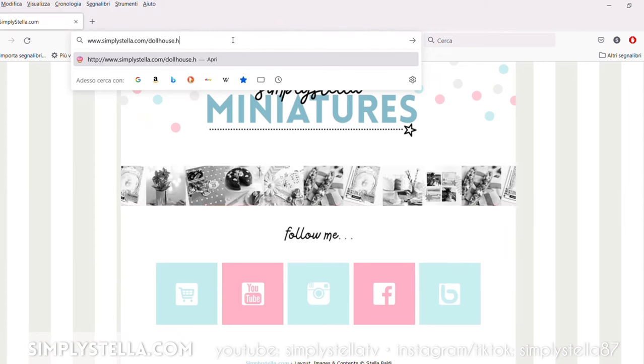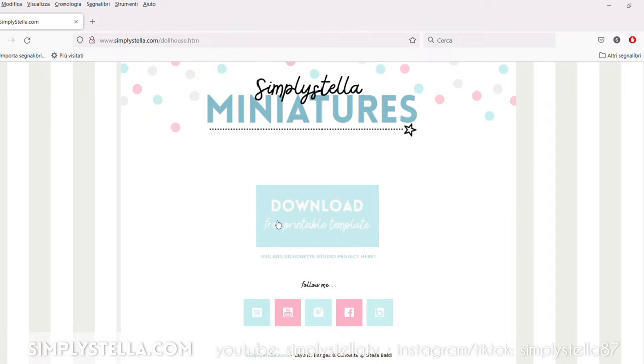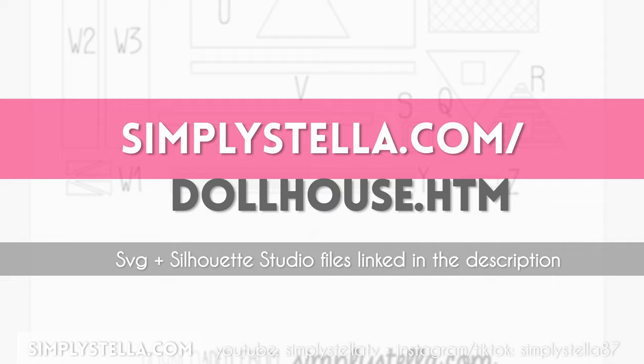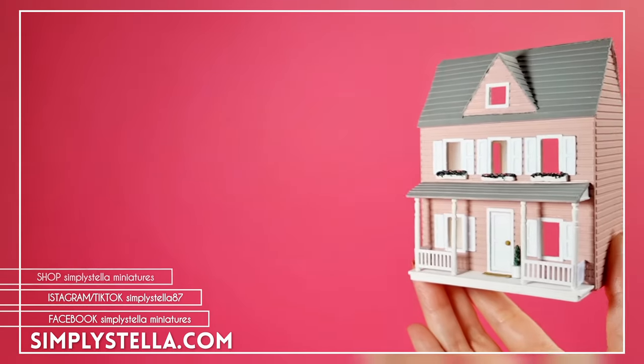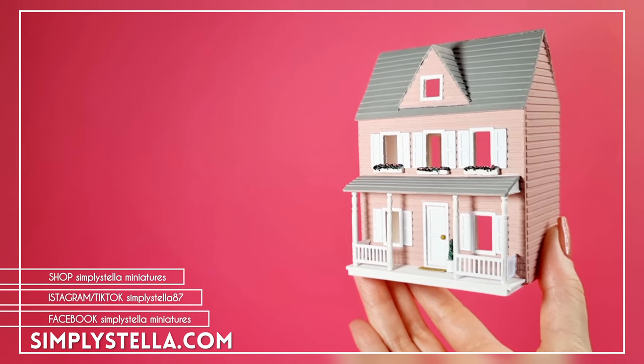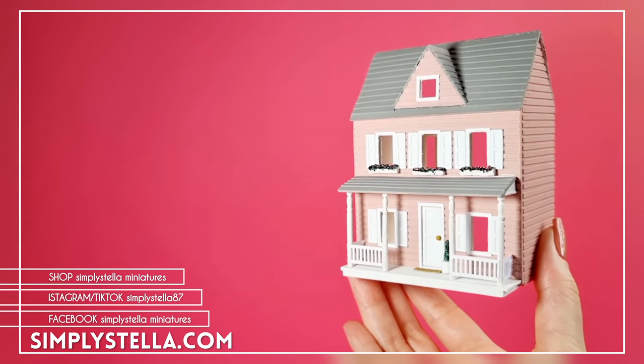As promised, here's the link to the free printable template, and if you're interested in the SVG and Silhouette Studio files, there's a link to my shop in the description box. I suggest you watch this playlist next to discover many more fun projects for your dolls. And this is all for today's video — until next time, bye!